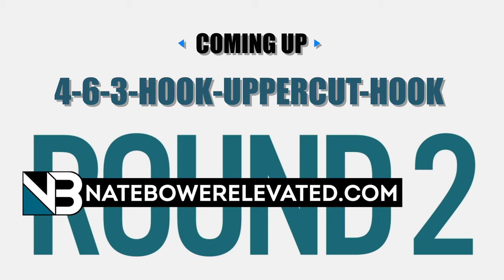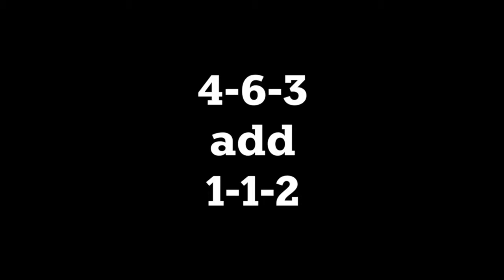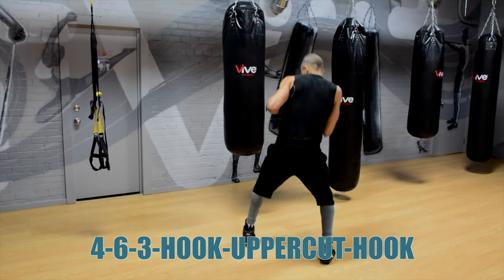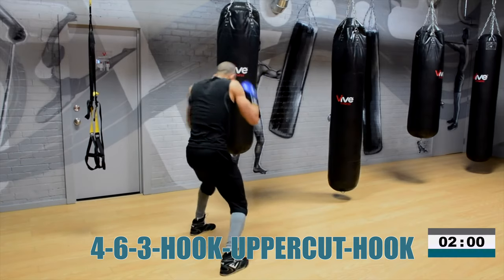Next combination is a rear hook, rear uppercut, left hook, rear hook, rear uppercut, left hook — and then we'll add a 1-1-2 later. So first rear hook — that's a right hook for me — and then turn that into the right uppercut, and then snap that lead hook. Let's go.